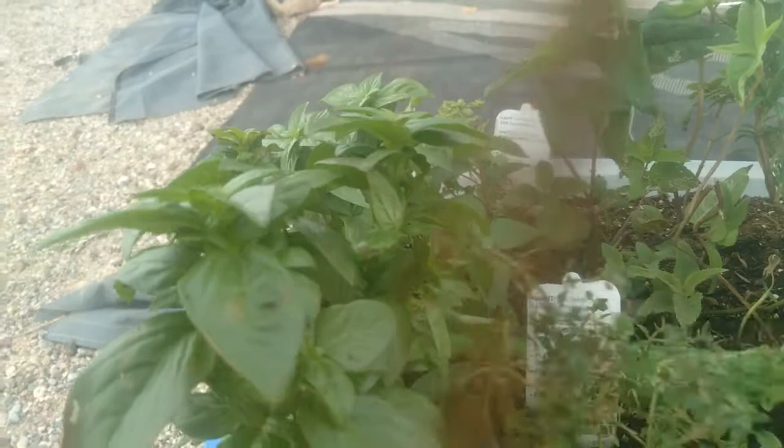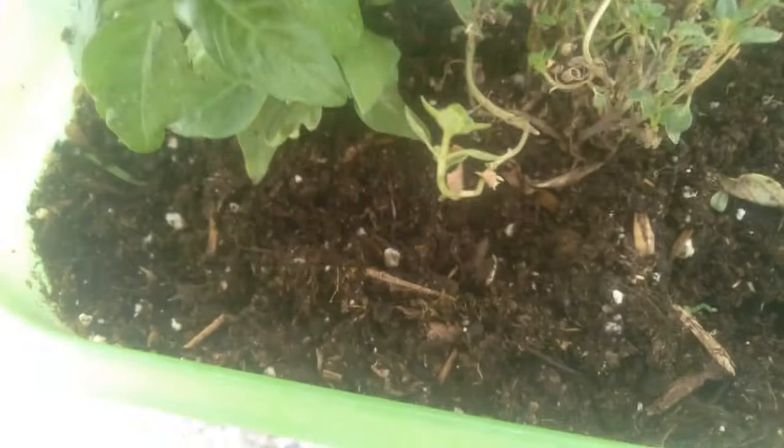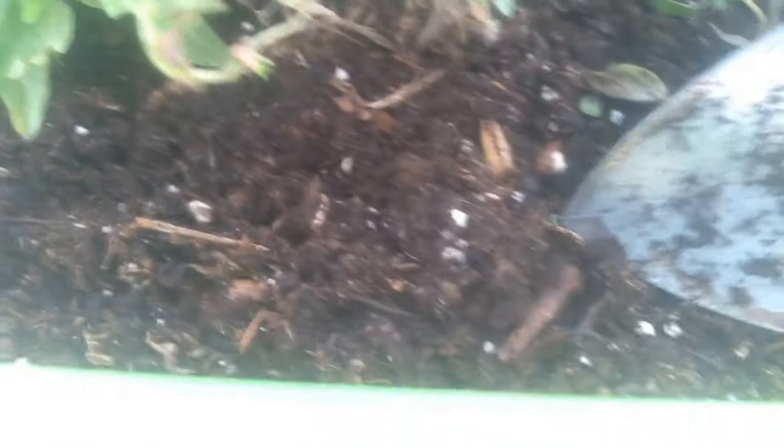My basil — it's not affecting the sage, they don't seem to like sage. There's one right there on that stick — there's a tiny one. My lemon thyme they're attacking. This is my propagated basil that was just doing so wonderfully. And they're getting the bee balm.